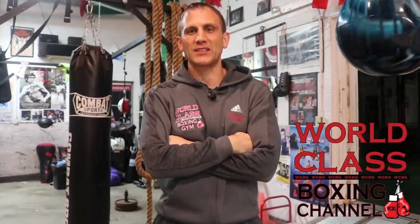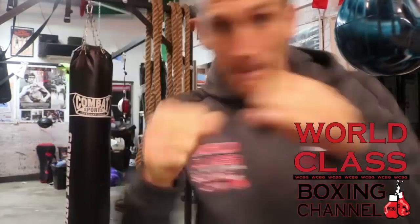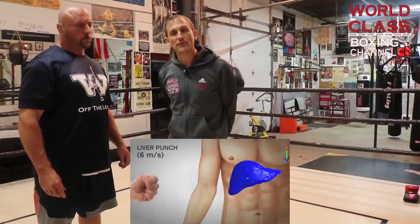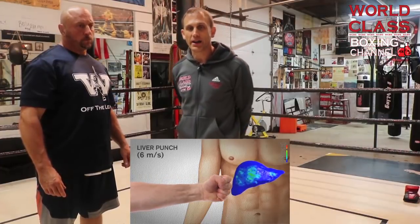I'm Coach Tom Yankello. Don't forget to subscribe to my world-class boxing channel. Today we're going to start our new video series on vital targets, and we're going to start out with the liver shot to the body.